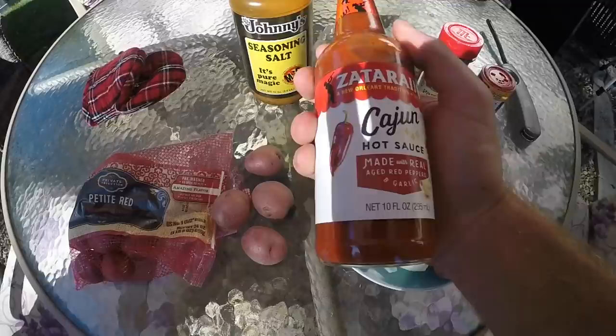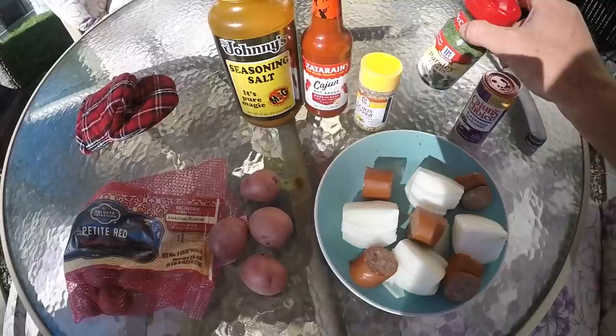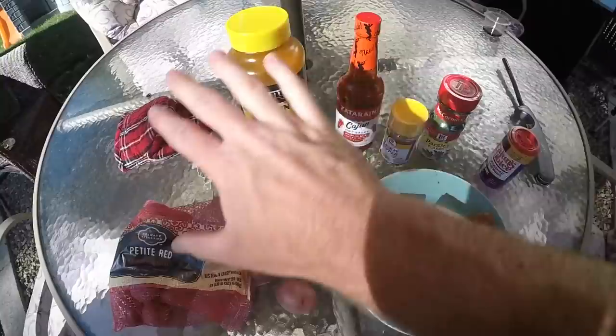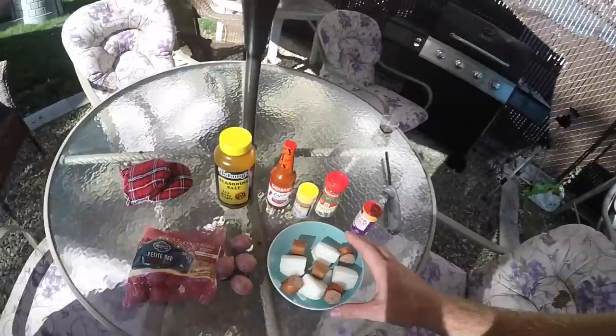For the sauces, there's some new Zatarain's Cajun hot sauce - I'm going to pour that into the water along with some lemon pepper to kind of offset the spice of the hot sauce, and some parsley as well. Let everything including the crawdads and the shrimp boil up in that. When I pull it out, I'm going to sprinkle a little Cajun's Choice black seasoning and classic Johnny seasoning salt over the whole mix. Some people like to throw in corn on the cob but I'm leaving that out today. This is what makes crawdad boil so much fun - you can do it so many different ways.